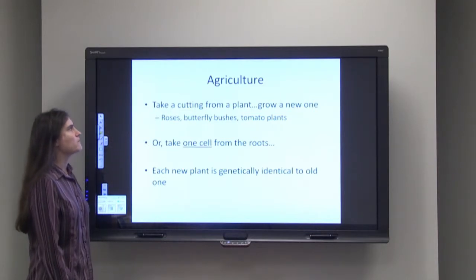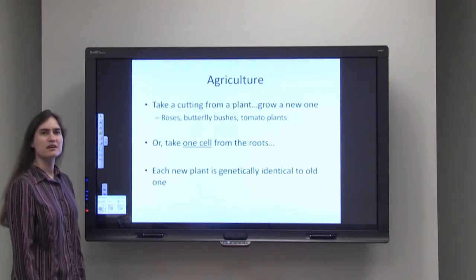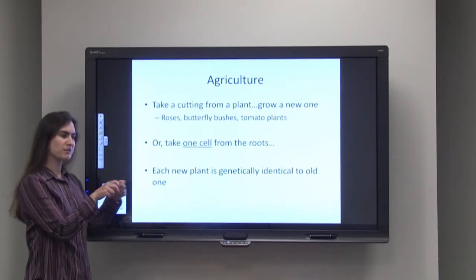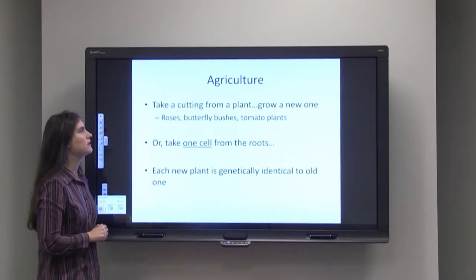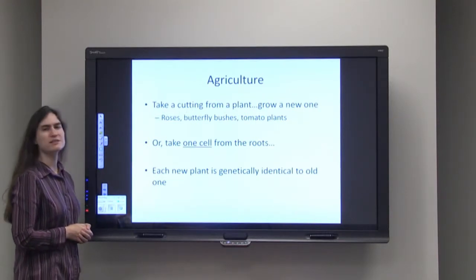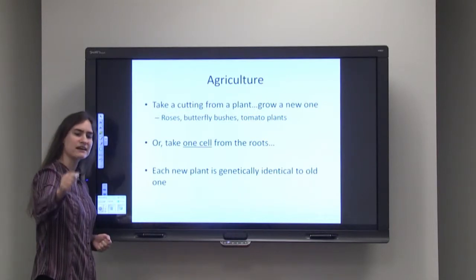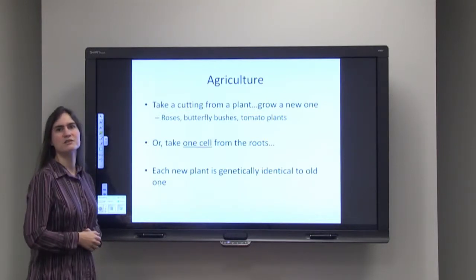People use cloning very often in agriculture — you may not realize this. So if you take a cutting of a plant, cut the mama plant and then grow it separately, you can do this for roses, butterfly bushes, even tomato plants — you are cloning that plant. You are creating an exact identical genetic copy to the mother plant.